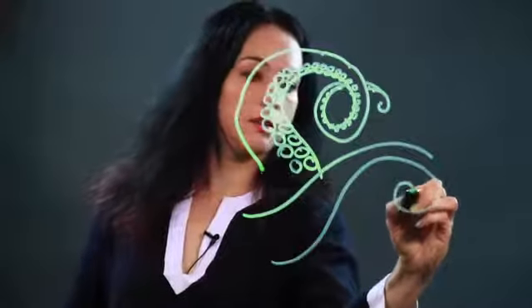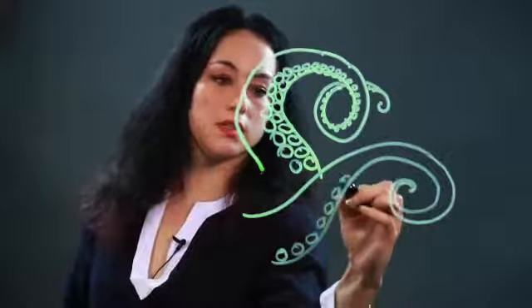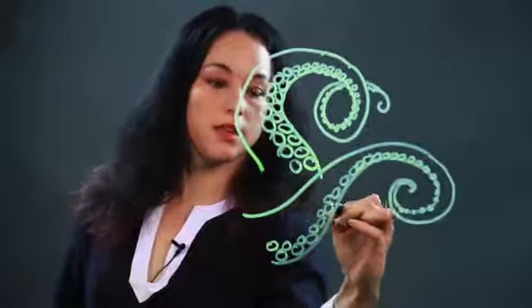And you could put another tentacle. Just the same thing, tapering and curling and getting smaller. And just put the suckers on. The suckers go on the inside part of the way that when the tentacle curls. They're usually on the inside part. You can put some more. They go in rows.